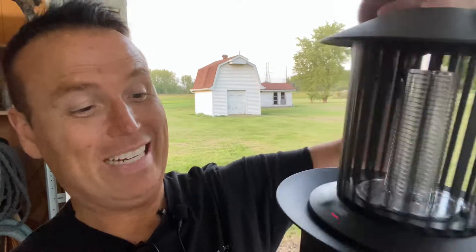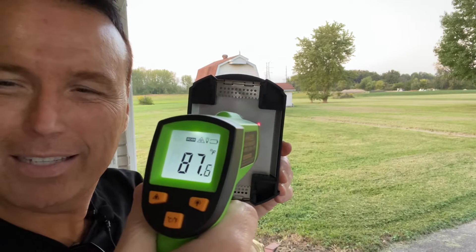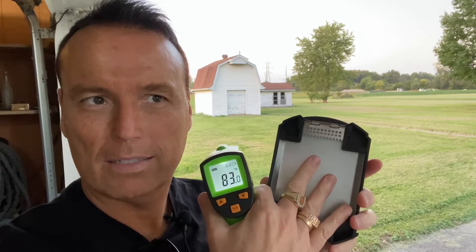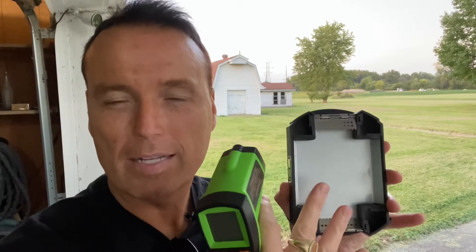We've hit the three-minute mark. I'm going to pull this thing out and check the temperature. You can see the light's still on, so it's still heating up in there. Pull it out real quick and check that temperature — let's see what we got here. 87 degrees. I can tell you that basin is very hot. I cannot keep my fingers on it. I think that probably would kill a bug.